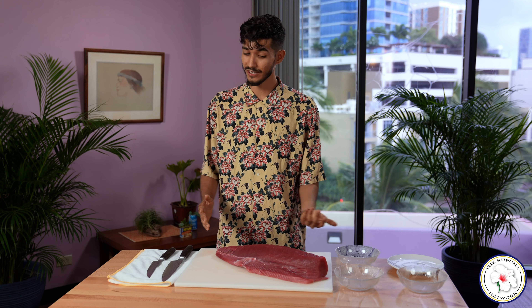Aloha kupuna. Thank you so much for joining us today on the Kupuna Network. Today I'm going to be showing you how to break down an ahi loin as well as make some sashimi out of it. So let's get started.